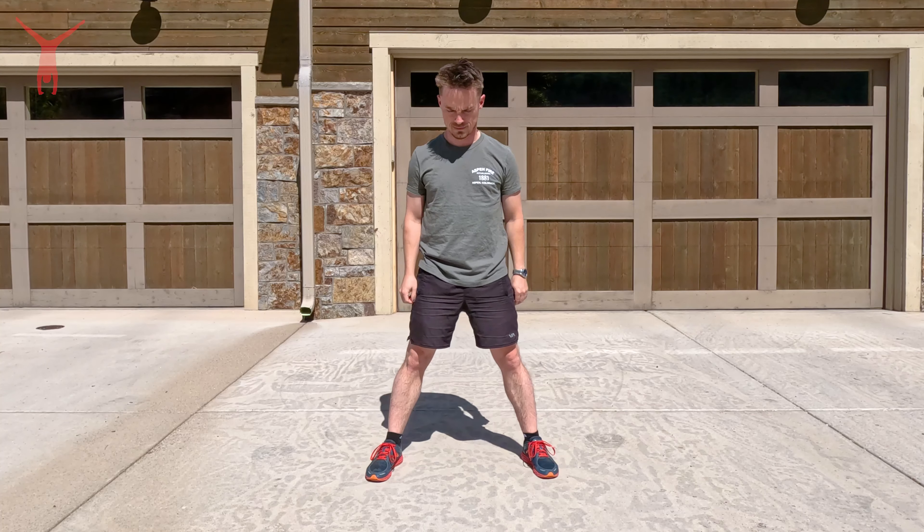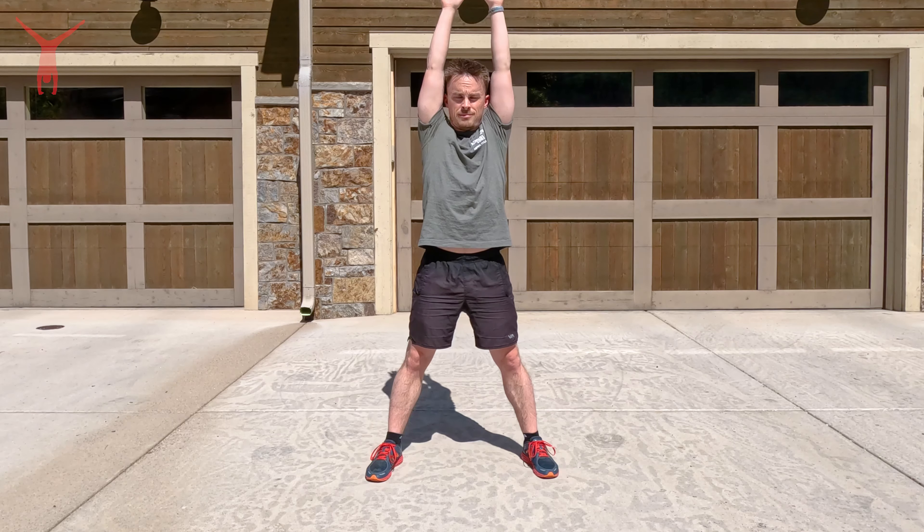So obviously do this where you have plenty of room, and start by standing in a position that we call a straddle. This is where your legs are about a medium width apart, knees are straight, and additionally you also want your arms to be straight up in the air near your head.